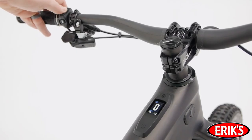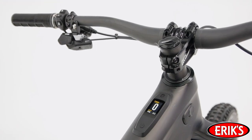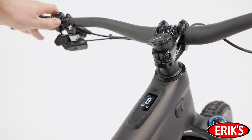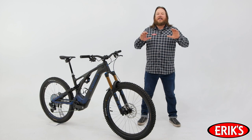Finally, the handlebar remote can be customized in Mission Control. The default is for the plus and minus buttons to adjust the support levels up or down. The top F1 button sends the mode directly to Turbo or completely off, and the bottom F2 button is for walk assist. But if you want to customize things, it's your bike — have at it.